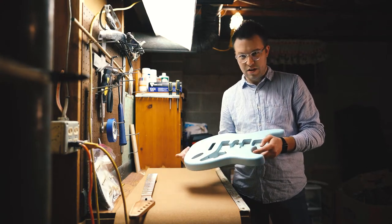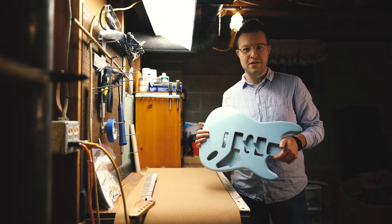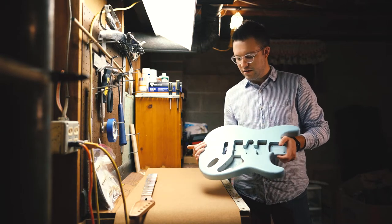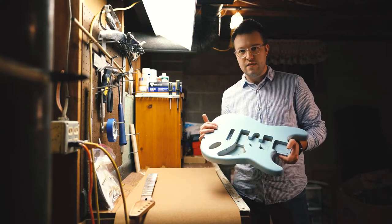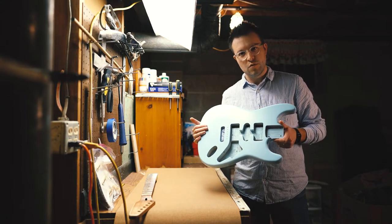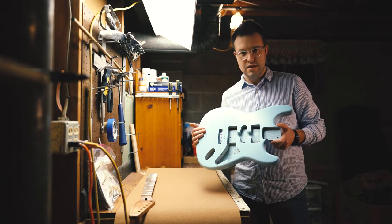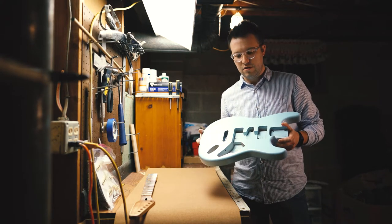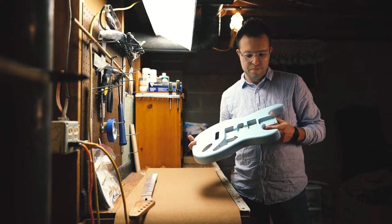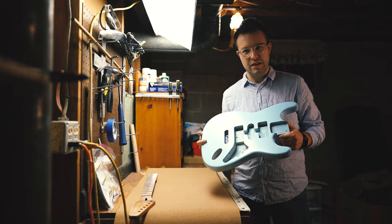I was originally thinking about doing black and then taking that off, but I changed my mind. I decided that I would really like this kind of sonic blue look and then the dark wood that's under it. So what we're going to do is take an exacto knife and some other tools and start to lightly take off some of this sonic blue so that we're left with a light relic-looking finish.